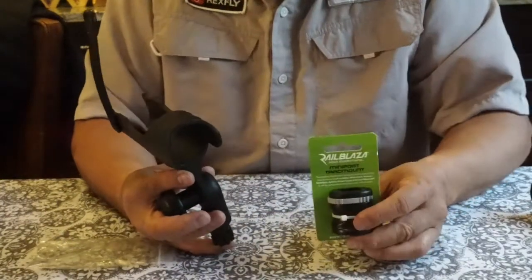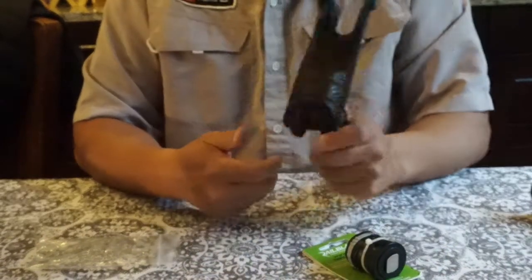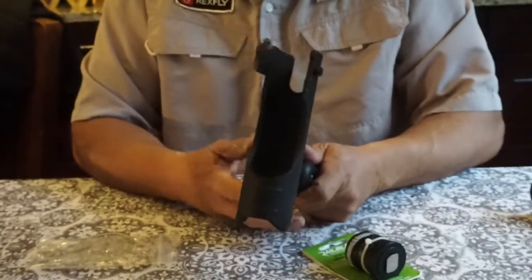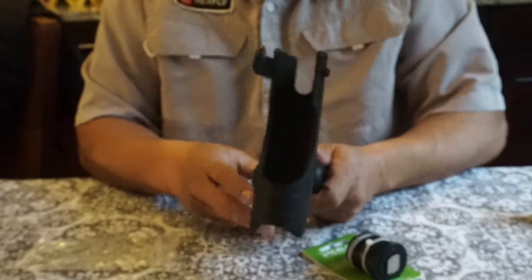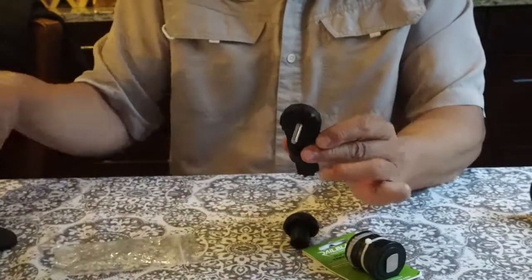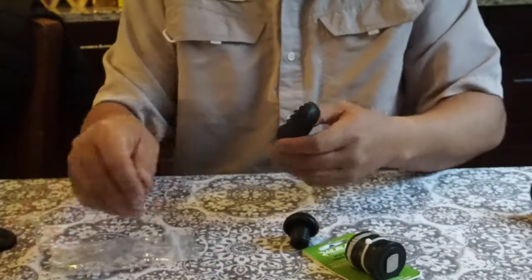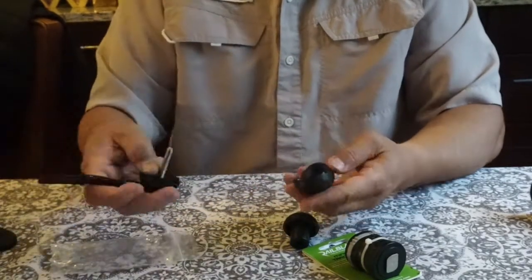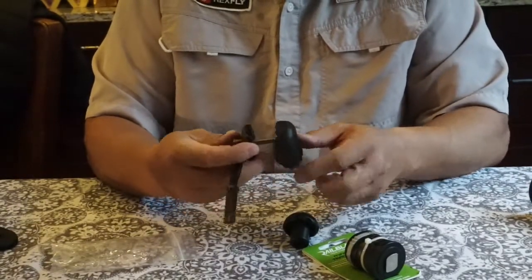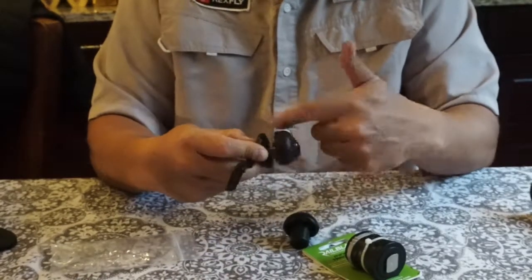This is a Rail Blaza rod holder. It's going to be similar to the Yak Attack, the Scotty, and the Yak Gear rod holder. Go ahead and take off the cradle, take the bolt out of the base, and then — same as the others — put the disc on. With the Rail Blaza it's a little tight, so just start it by spinning it on there.